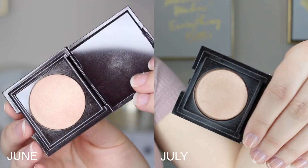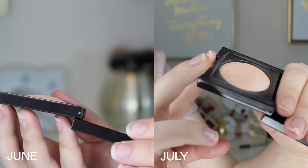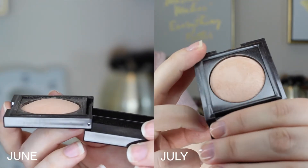Next I have my Laura Mercier Matte Radiance Baked Powder and Highlight in 01. This is a little deluxe size, and you'll see in a close-up that it's starting to round out — because it's baked it's domed, and that dome is starting to level out, which I'm really excited about because it means progress is happening. There's also a little dip going on, which is nice. I really like this highlighter — it's the one I'm wearing today and it's gorgeous. I have no problem continuing to use it and I think I can definitely hit pan by the end of this project.